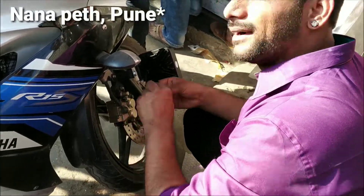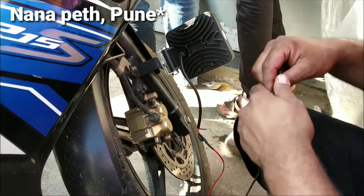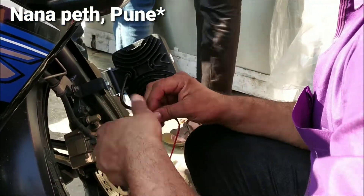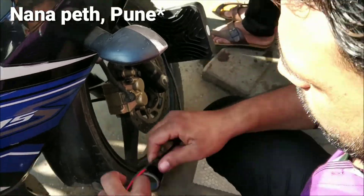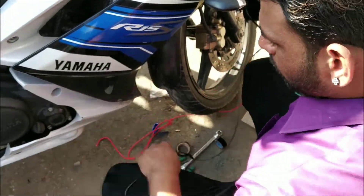Nanabait is a market where I got the lights for Rs. 150 and done the fitting at home. At Nanabait you will get all parts of the bike. I will soon make a dedicated video on this place, Nanabait.